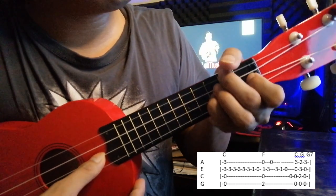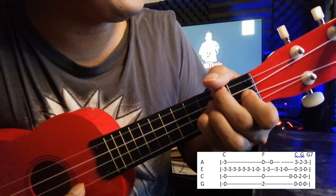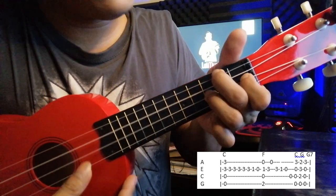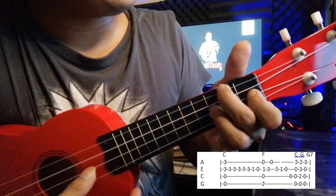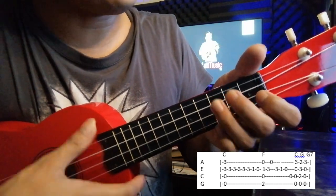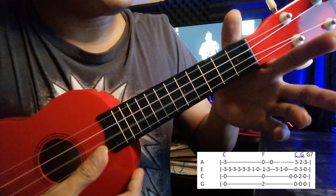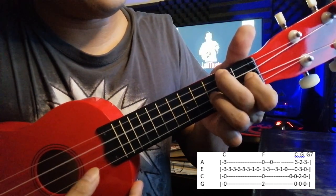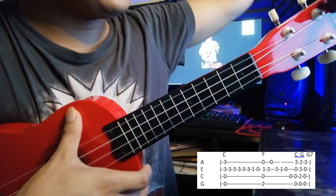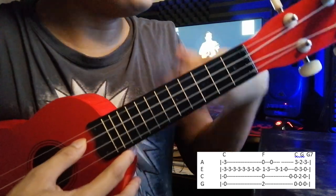After that F, you're going to play the third fret of the E string and then the open string of the A string. Then: three, one, zero on the E string. Goes like that. After three, one, zero, you go zero — then the third fret of the C string.